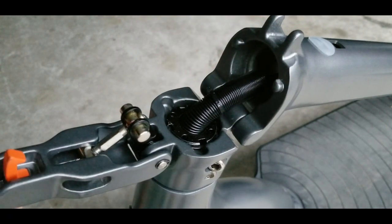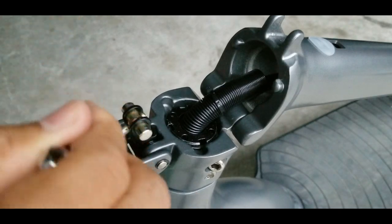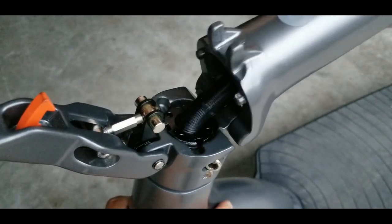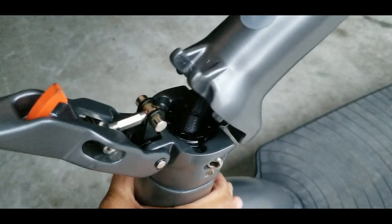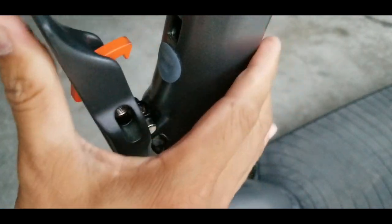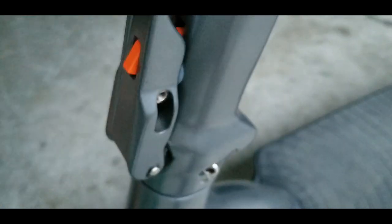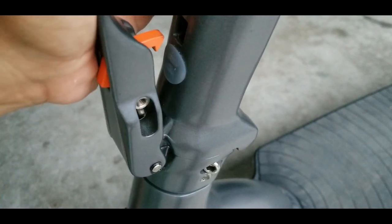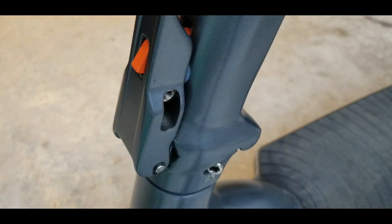I'm gonna loosen the screw again, turn the tensioner two more turns clockwise, and then try it again. Don't forget to tighten the screw — otherwise you'll think it's already tight when you try to lock the stem. You can see the tension there. Now it's tight. I would say this is the perfect adjustment — you want to hear that click. Let me try pushing it forward and backwards on the handlebar.